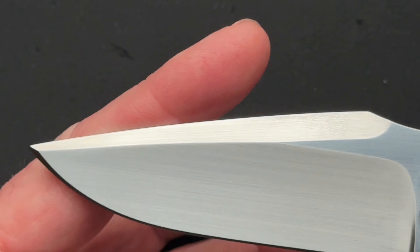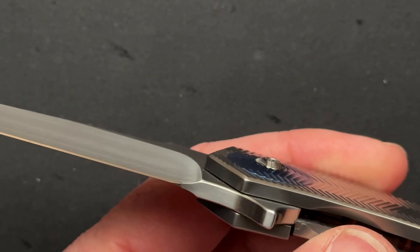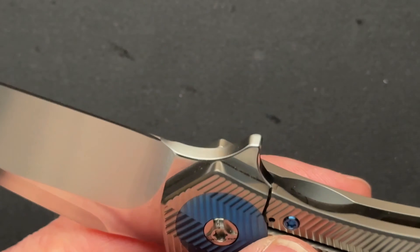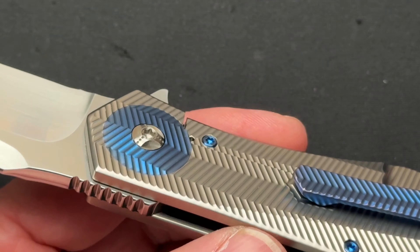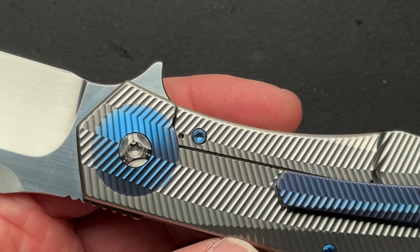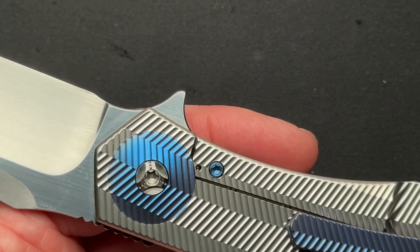The blade is beautiful — CPM 154, hand rub satin. I love most everything about these knives, and the milling more than makes up for its downfalls for the most part.